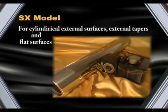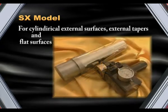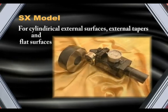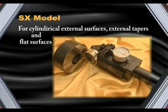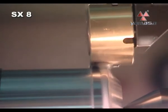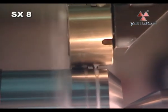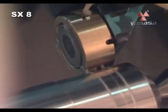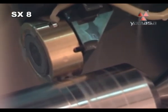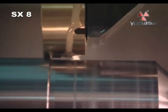SX series tools can burnish cylindrical external surfaces, external tapers, and flat surfaces. With the same tool, different diameters can be machined. With SX tools, it is possible to burnish diameters from 10 millimeters to 2,000 millimeters.